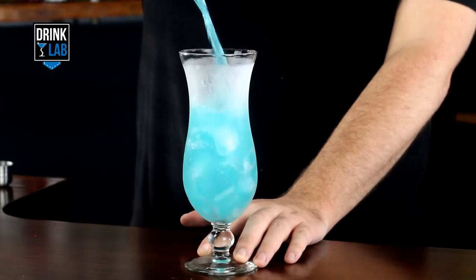Give that a quick shake and pour into a chilled glass filled with ice.